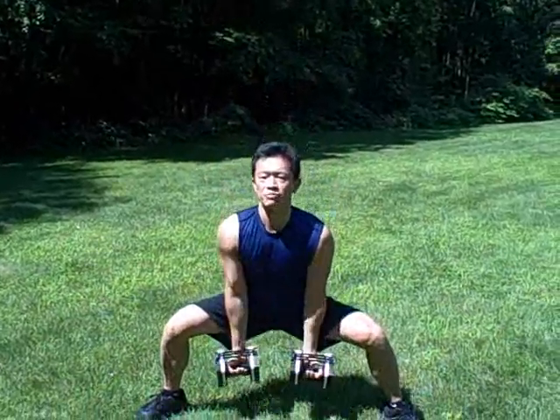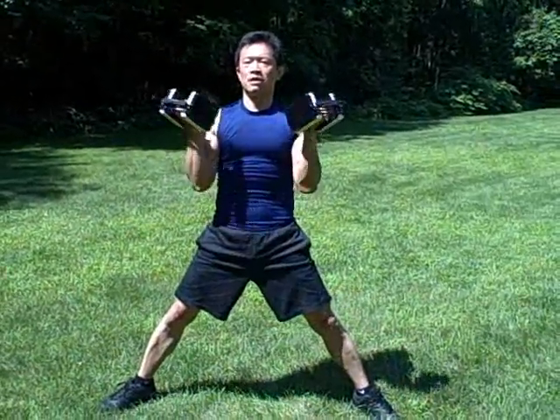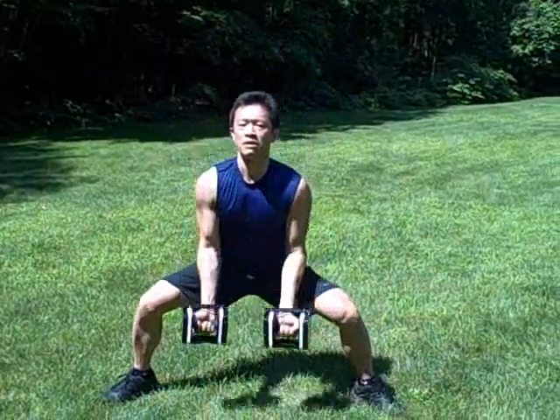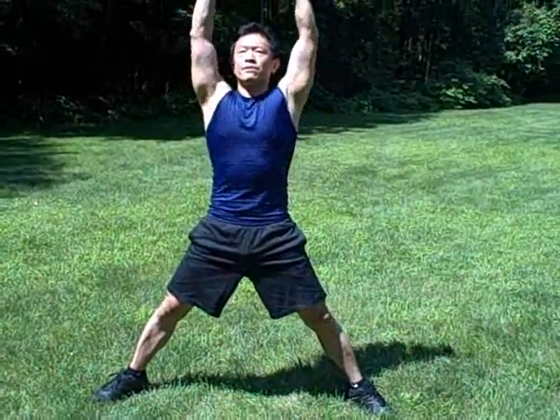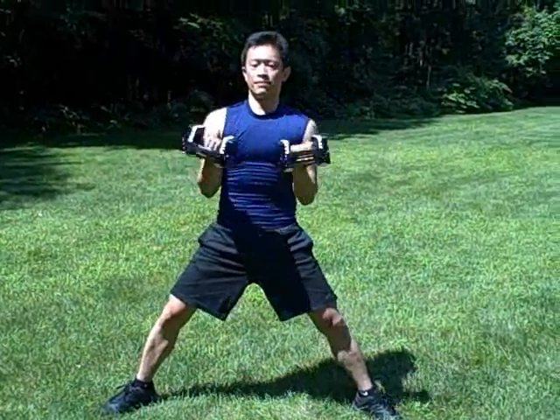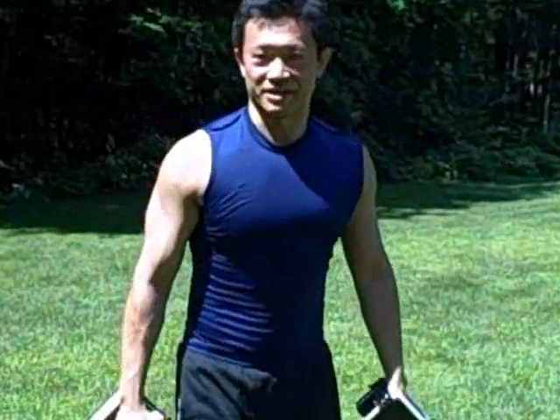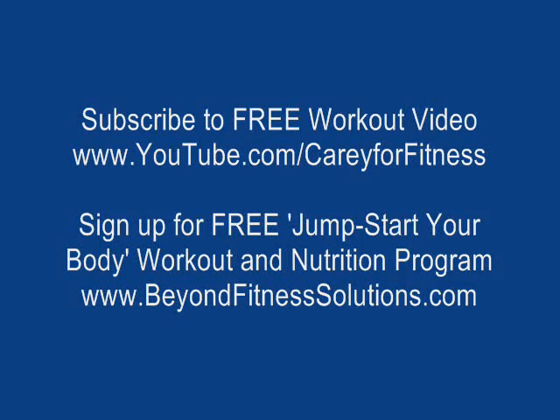Make sure you're doing proper breathing. Okay, make sure you check back for our next workout video. Let's go, let's go — go, go. Thank you.